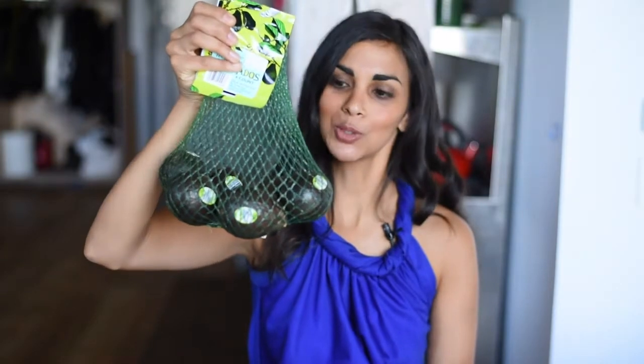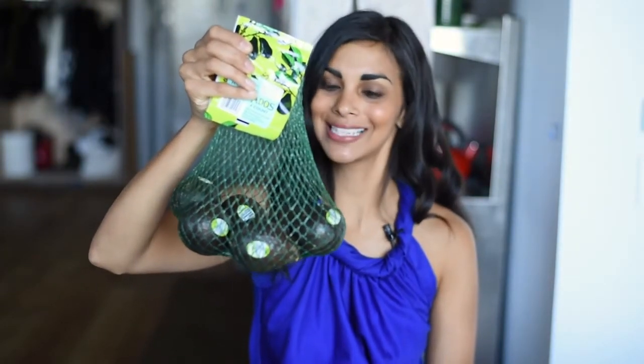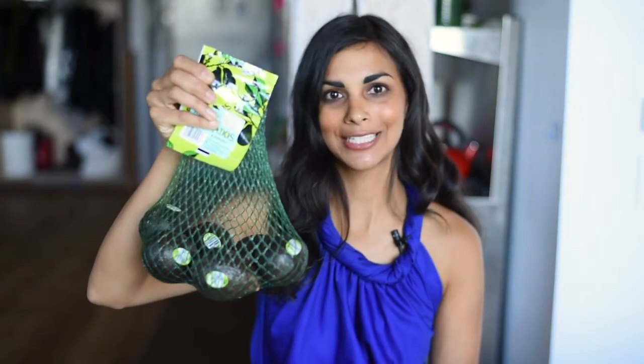Next, we have five sweet potatoes. Then we have this huge container of baby spinach. Buying prepackaged greens is going to be more expensive than buying whole greens, but I find that I'm more likely to actually eat them if they're readily available. Next, we have one package of cilantro, and we'll be using this in lunch and dinner. Then we have this bag of adorable baby avocados from Trader Joe's — there's about six in here, and we'll use those for lunch and dinner as well.